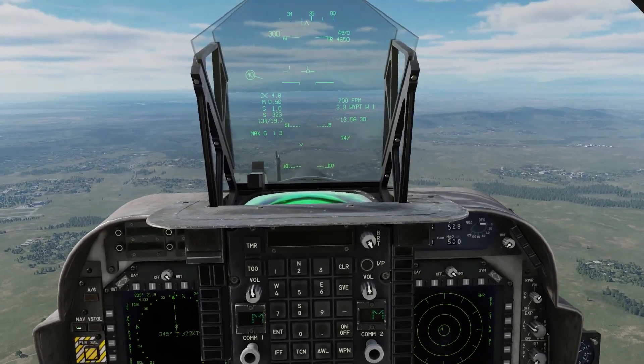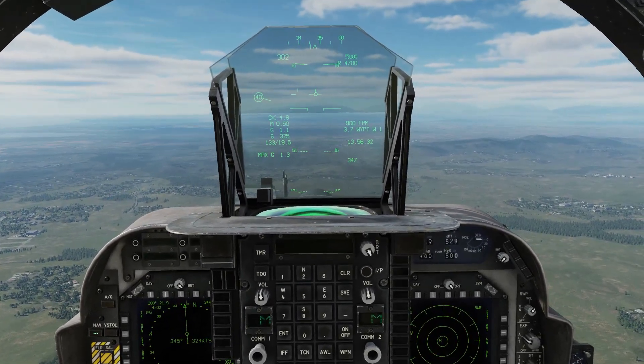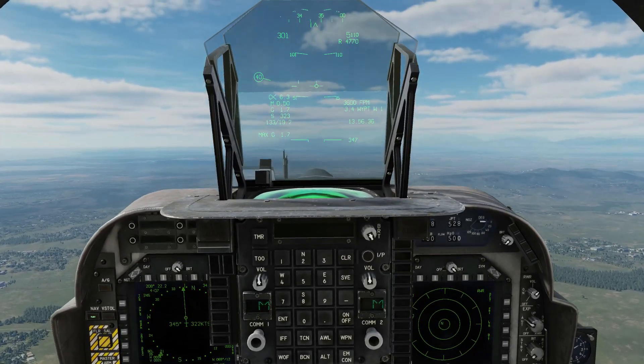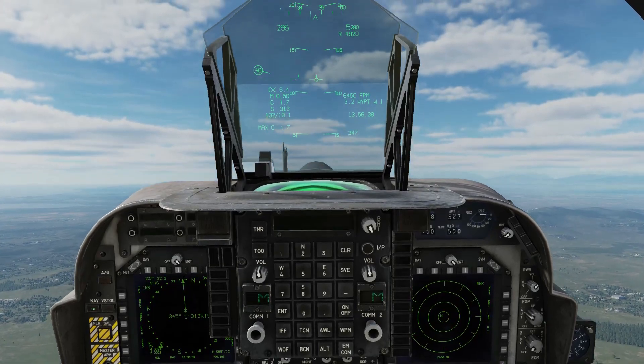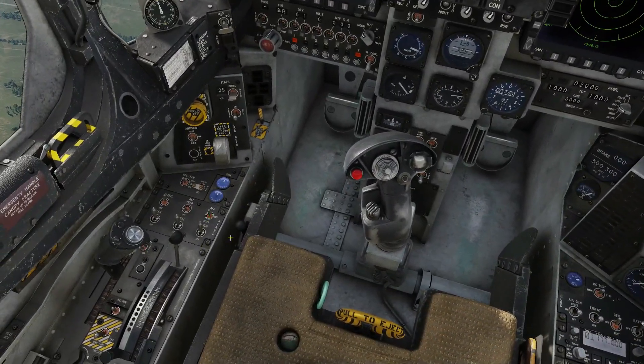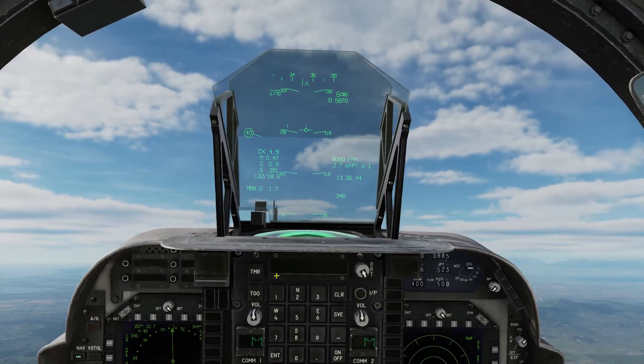I'm going to nose up slightly to about 15 degrees, then come down to my left and left click on the AFC and let go of the controls.